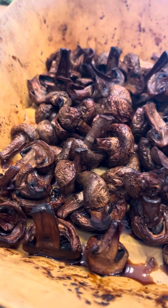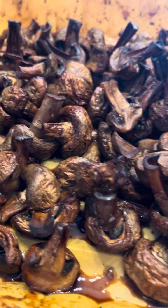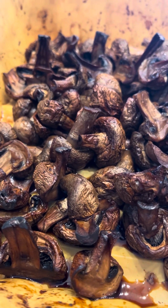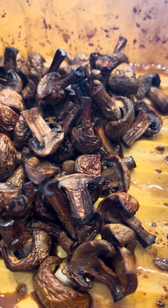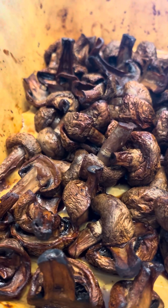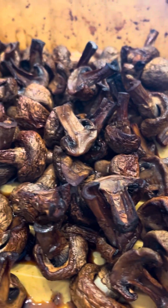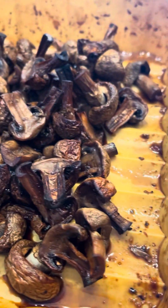These used to be two big containers of mushrooms. All I did was spray two sprays of avocado oil on them, then I put soy sauce and teriyaki — that liquid Kikkoman teriyaki marinade — on there, and no salt because it's already salty enough. I put those in the air fryer at 375 for about 15 minutes and turned them halfway through.